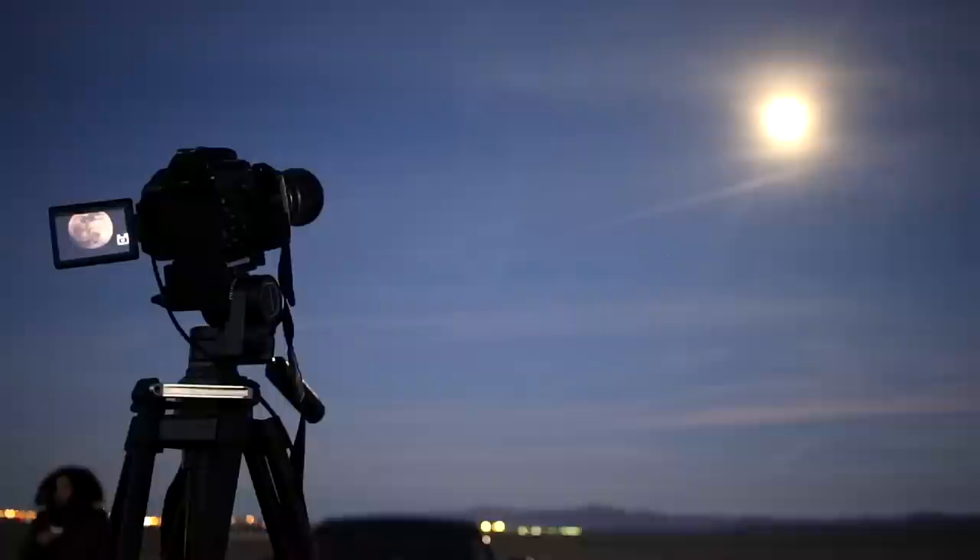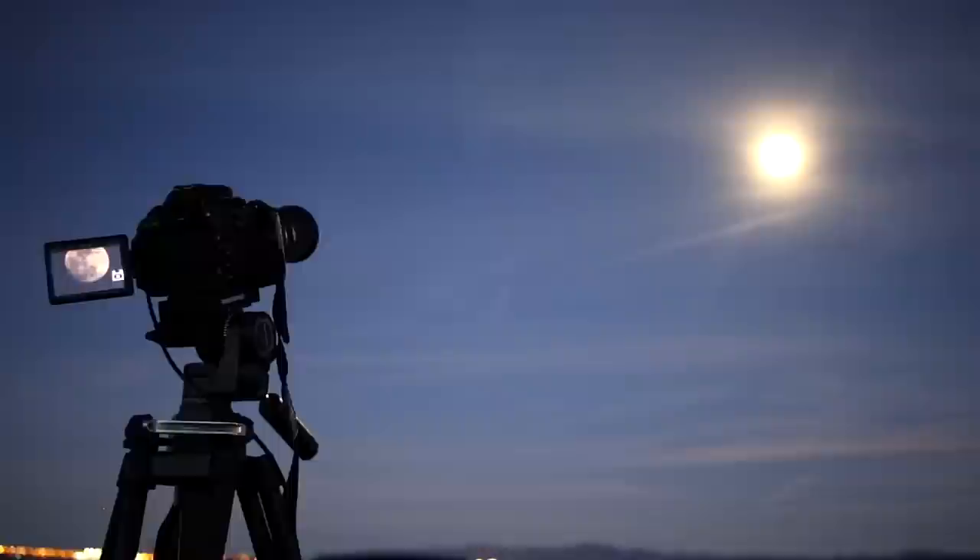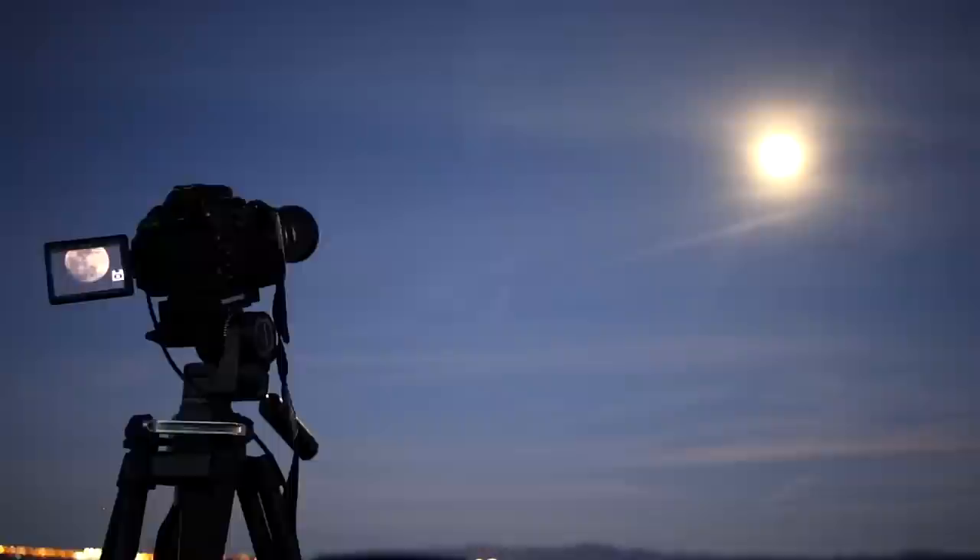The moon is cool and all, but that's not why we're here. You're here because you'd like to know if you can photograph deep sky objects with just a DSLR camera and a tripod. So let's ignore the moon for a second and wait for the sky to get a bit darker. Sometimes it can be fun being out in the middle of nowhere as a couple.